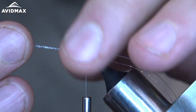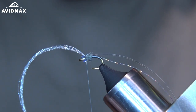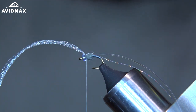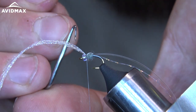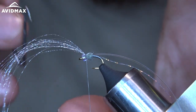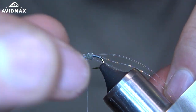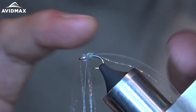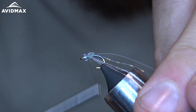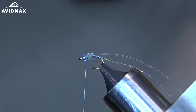Take my flora fiber and fold that over right behind the bead. Make two securing wraps, then divide the flora fibers kind of equally in half and fold them back. Make a couple more wraps right behind the bead, make a little collar to keep those flora fibers back.